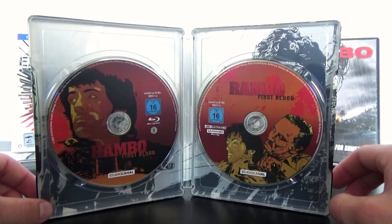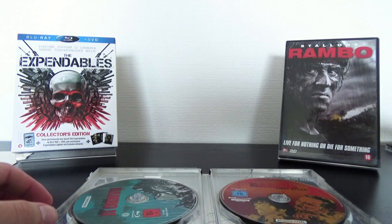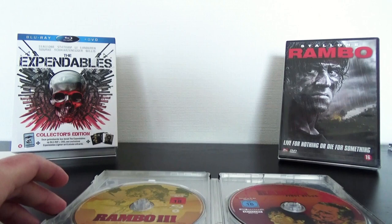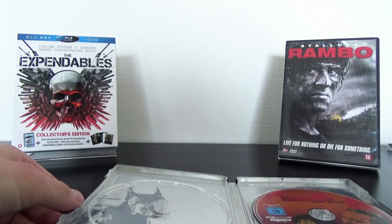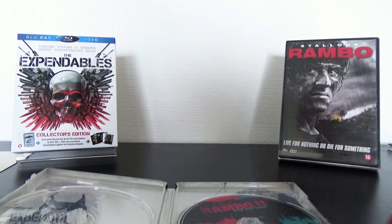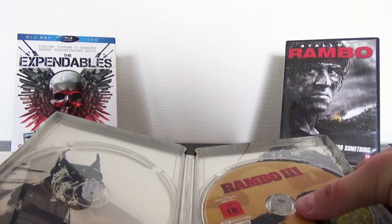We have separate disc artworks and that is really cool, even when those are illustrated as well. We have First Blood Part 1, then First Blood Part 2, and then Rambo 3 on the Blu-Ray discs. Then we go to the 4K discs — the first one, then Rambo 2, and then the last one Rambo 3.